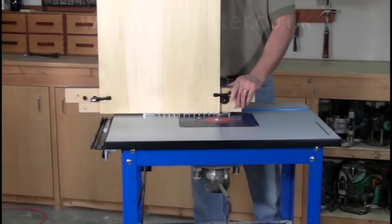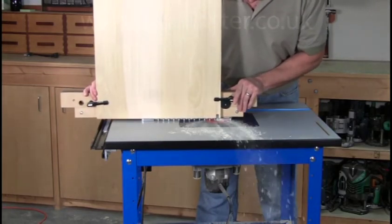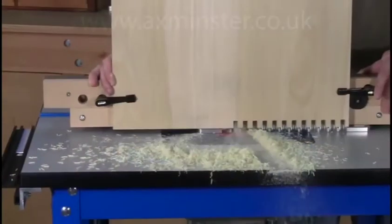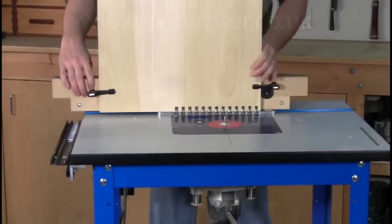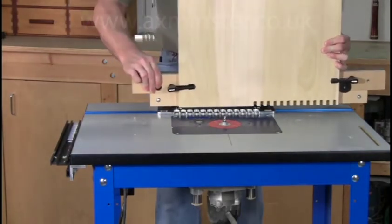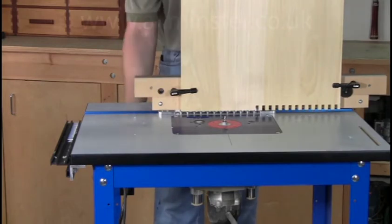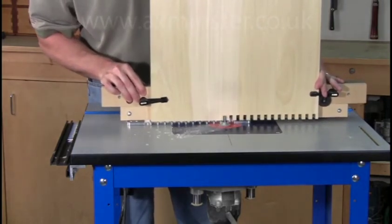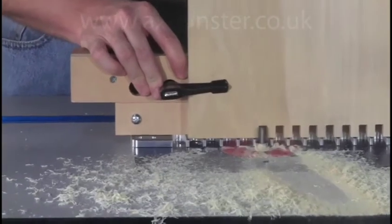Routing extra-wide boards isn't a problem for the R9. Simply clamp the wide board to the beam and route the first full-width section of the template. Next, reposition the template and continue routing. Repeat this procedure as many times as required to route the full width of the board.